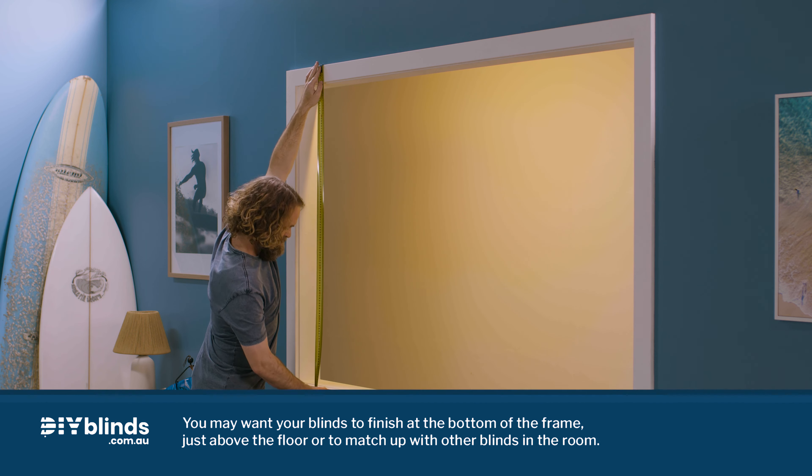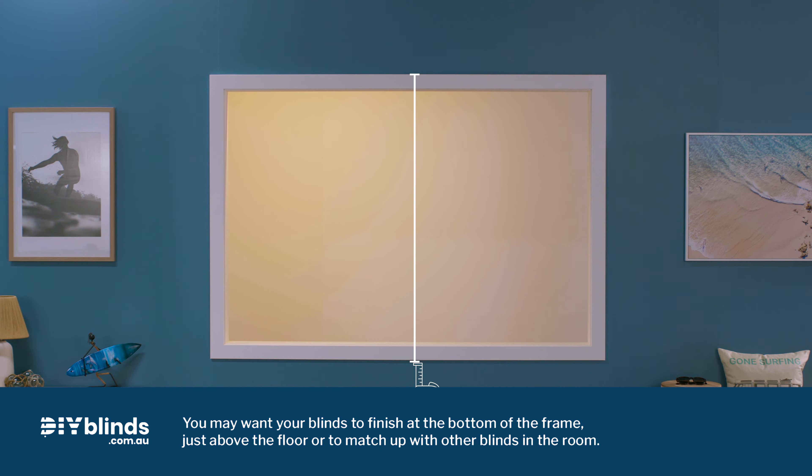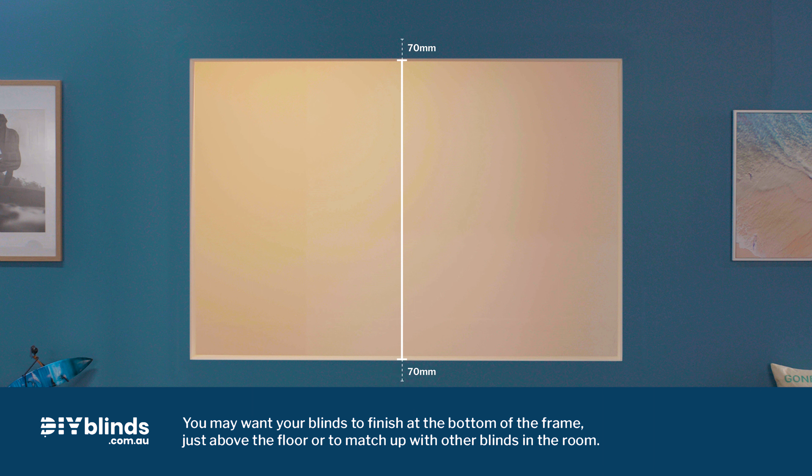For the face fit drop, measure the height of your window frame from the top down to where you'd like the blind to finish. For a face fit without a window frame, measure the window opening height and add an extra 70mm on both top and bottom.